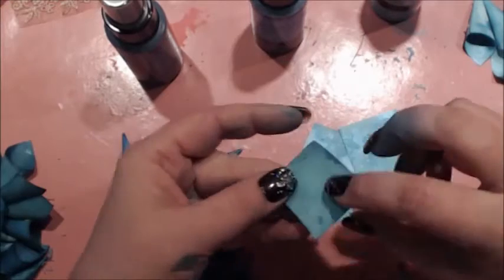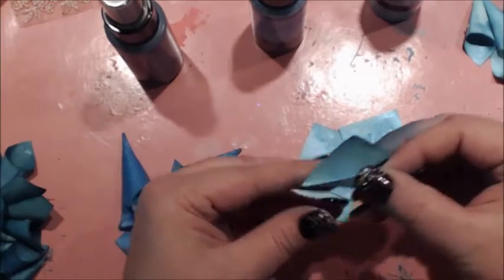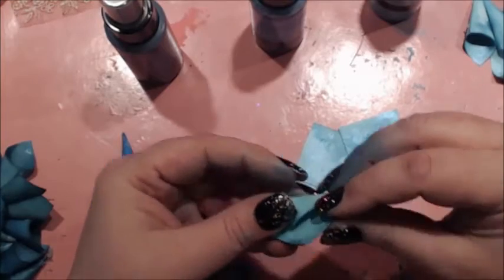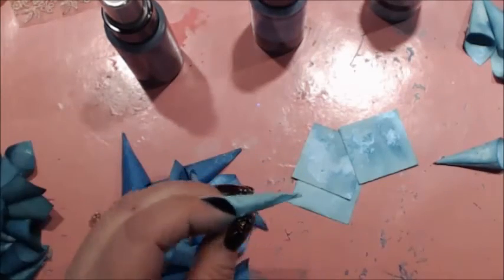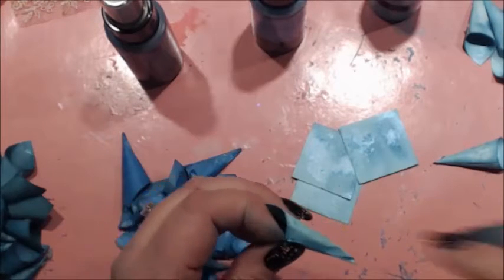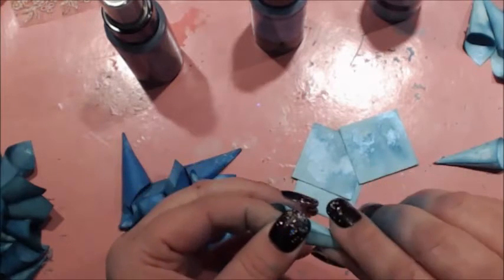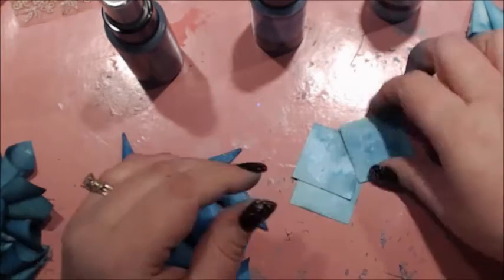First off, you're going to spray both sides and you're going to bring the points up together like that. I'm going to hold my hand up here so you can see this. You're going to bring the points up together, and then you're going to run a bead of hot glue all the way down because some of these are going to be trimmed, so you want to make sure that they stay together.